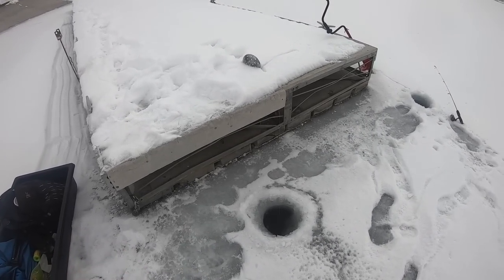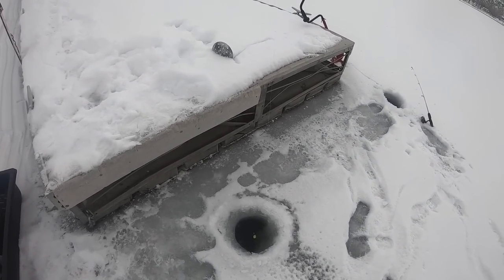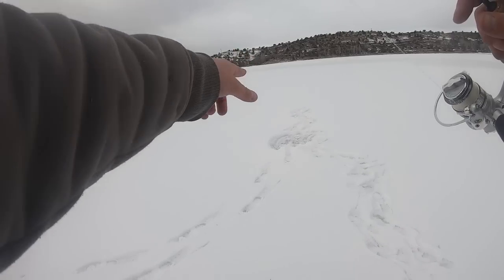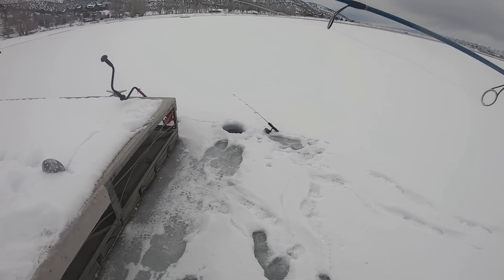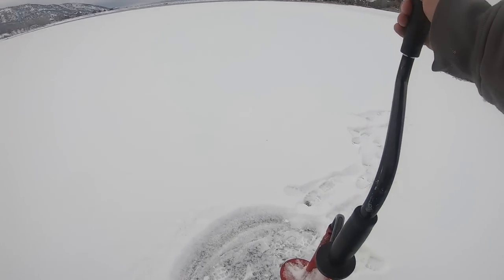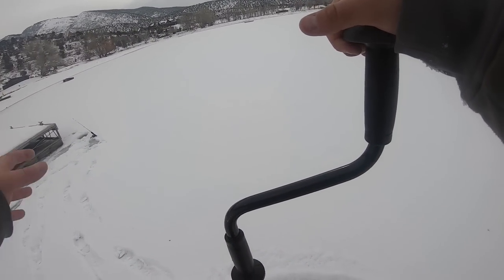Missed one on the power bait rod. I was actually just about to go drill another hole out a little further where it's maybe a bit deeper, then I got another bite — nice! I'm still going to drill another hole because I don't want to just sit in one spot; I want to figure out where these fish are.